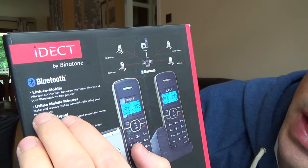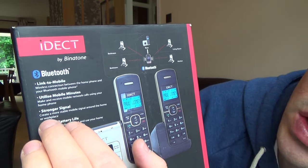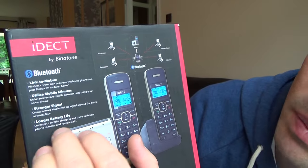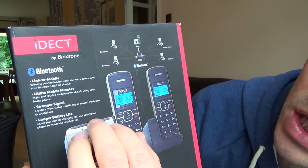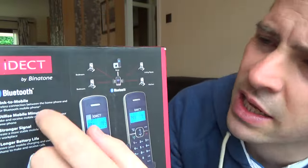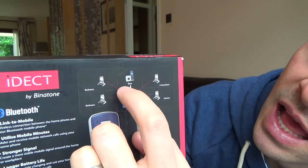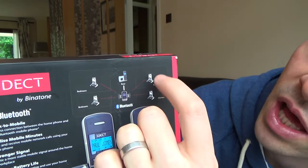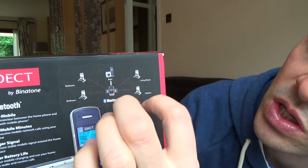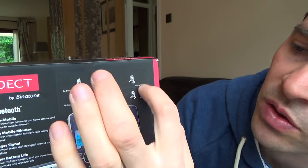You can utilise mobile minutes — make and receive mobile network calls using your home phone. You get a stronger signal and can create a more stable mobile signal around the home or workplace. There's also longer battery life — leave your mobile phone charging and use your home phone to make and receive calls. So the idea is that you site your mobile phone near the base unit and then use all the other cordless phones around the house to make and receive your mobile calls from any room.